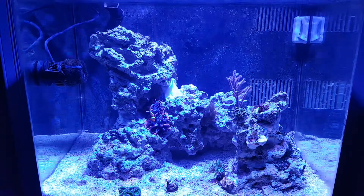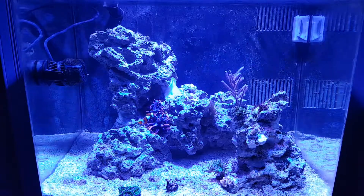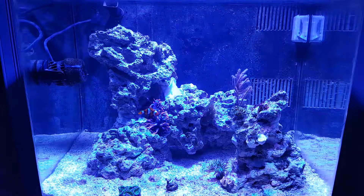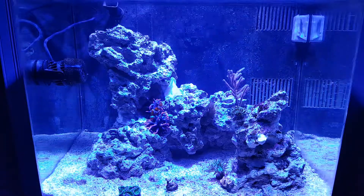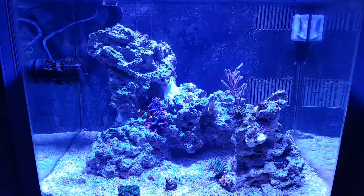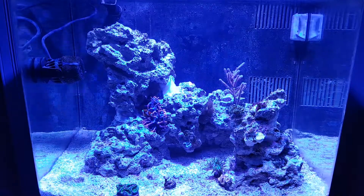Hey guys, it's Eric, just off the coast, and welcome to my channel. On this channel, I'll show you my tank, the livestock that I'm going to put in the tank, the equipment that I actually run, and I'll answer your questions through updates on the tank.